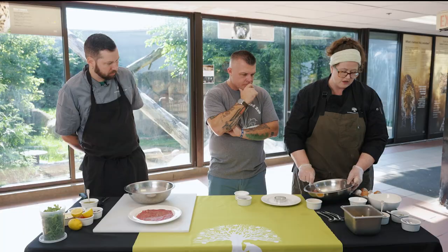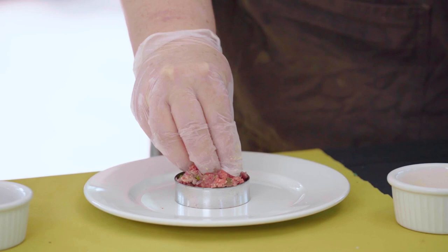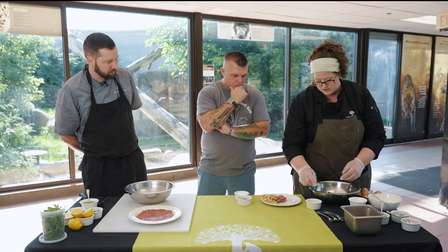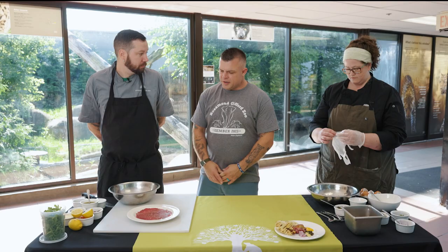We're going to throw those in there, along with some capers for a little salty, pickled flavor, and then of course salt and pepper. I'm just going to use a spoon and mix it all up together. Then to plate, we've got a plate with a ring mold — this is just a cookie cutter. You can use your hands or a spoon, just kind of form it in there and pack it. Lift it right on top. I've got these toast points I grilled off earlier — just a nice sourdough crusty bread. And then the egg yolk goes right on top.